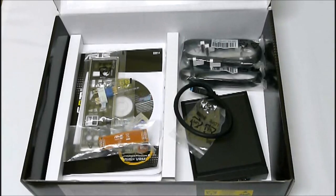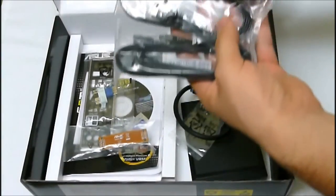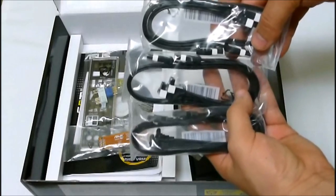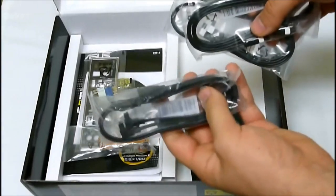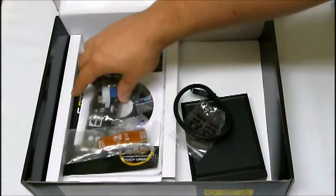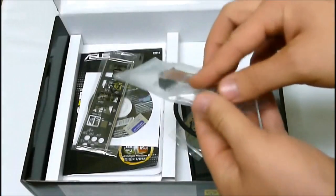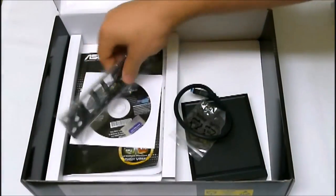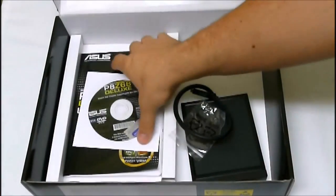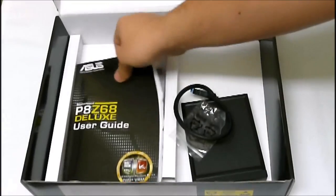Inside the box we get all of the accessories. We get six total SATA cables — two 3G and four 6G cables. There's the Q-Connectors, the SLI bridge, the Q-Shield, the driver installation CD, and the user manual.